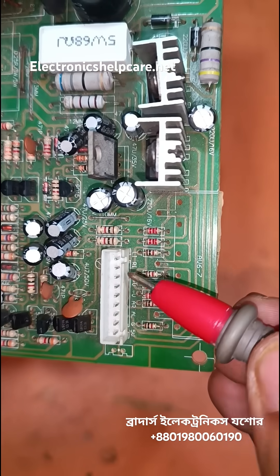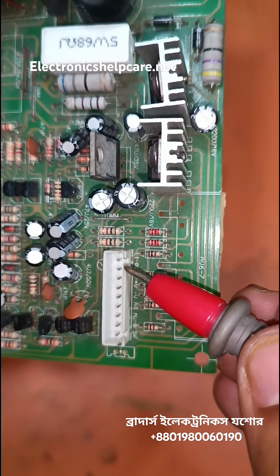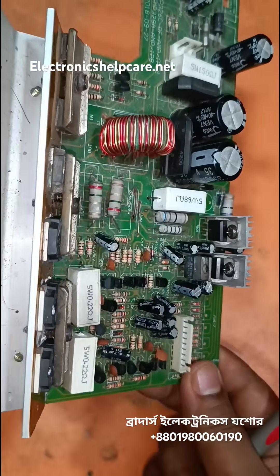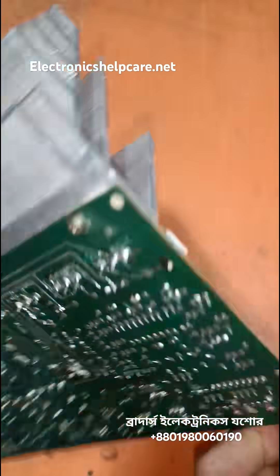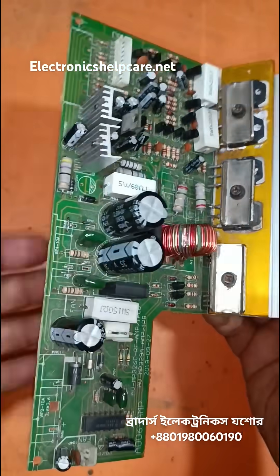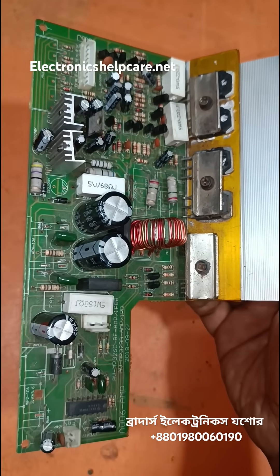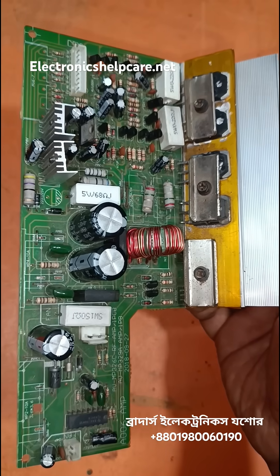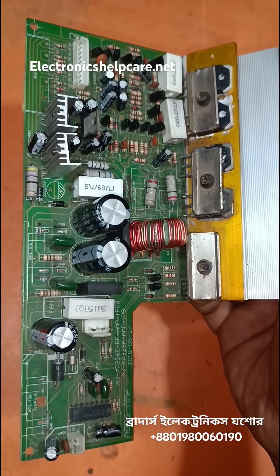Positive voltage 12, ground, right output, left output. This circuit can use a 12 volt battery. You can use this circuit as an audio amplifier powered by a 12 volt battery.